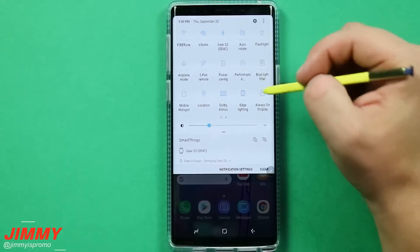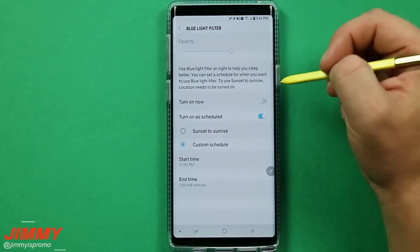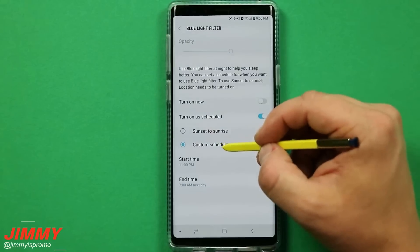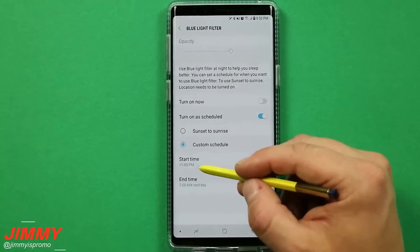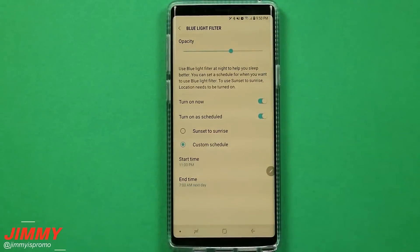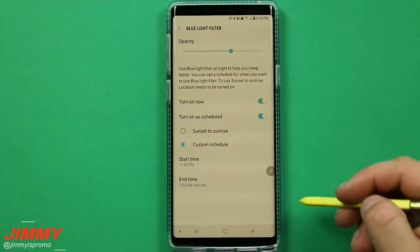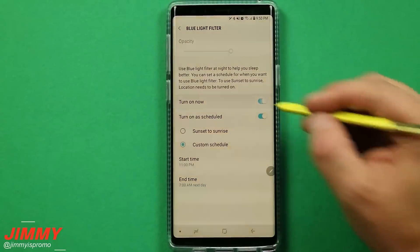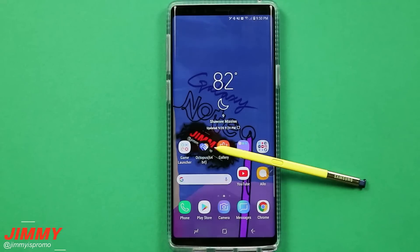Setting change number fifteen, the very last one, is the blue light filter. Make sure you have this turned on. You can turn it on now or you can have it on a schedule — I highly suggest putting it on a custom schedule. If you go to bed at midnight, put it on at 11 PM; if you go to bed at 11, set it to 10 PM. Blue light suppresses melatonin, which is what makes you tired and sleepy. If you're in a bright blue light environment — the same as your TV in the living room — you're suppressing melatonin and probably won't go to bed right away. Schedule the blue light filter so you're able to sleep better at night. That's been the 15 settings you should change for the Galaxy Note 9. If you liked this video, give it a thumbs up, subscribe, share with friends and family, and I'll see you guys later.